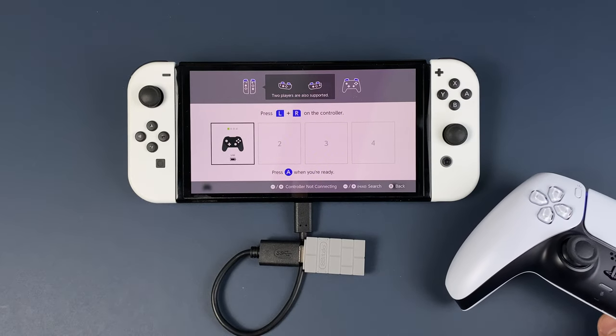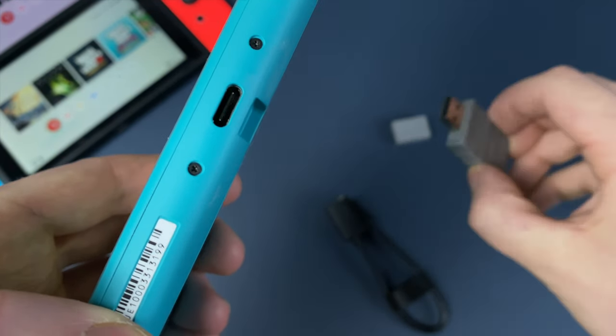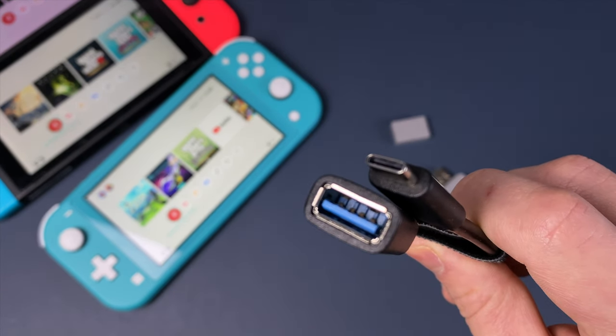There are several adapters on the market — I will put links to them in the description. I personally use this 8BitDo adapter. Because the Nintendo Switch has a USB-C connector and this adapter has a USB-A connector, in handheld mode you will need an additional USB-C to USB-A adapter.